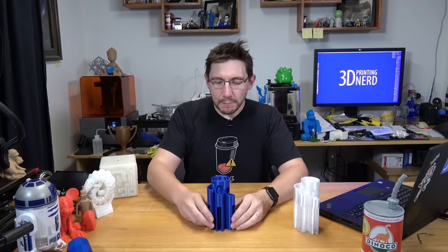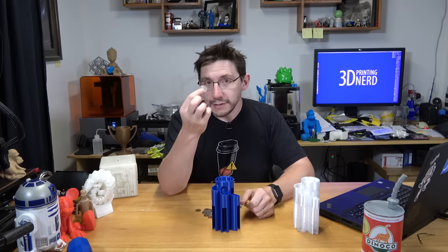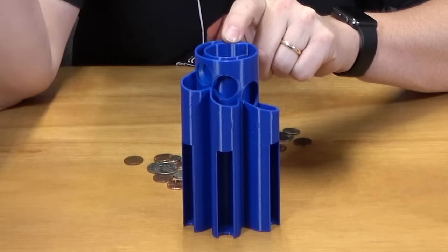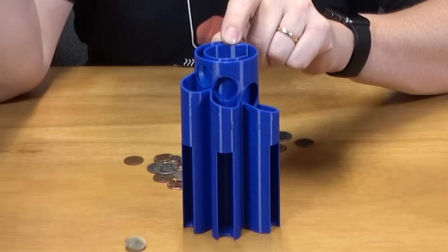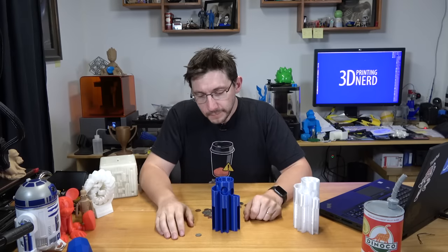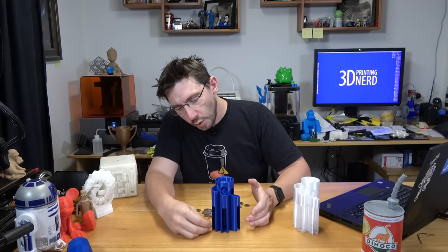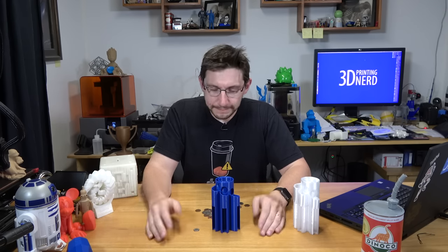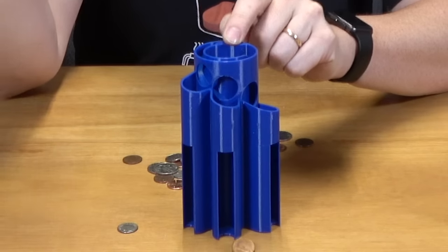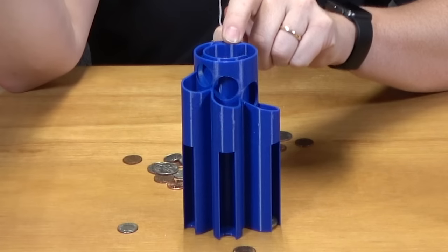Let's bring out the Polymaker PolyLite PLA TAZ-6 print and try a quarter. That seemed to work! Let's try a dime. It looks like the dime did fall through the correct hole, but it fell out of the holder. I guess it works some of the time — that was a joke about it being a MakerBot model. Let's try a penny — okay, the penny came out too.